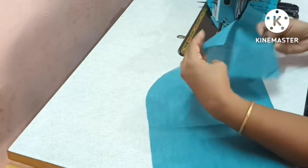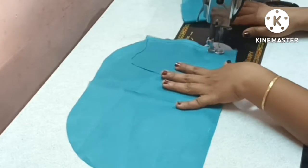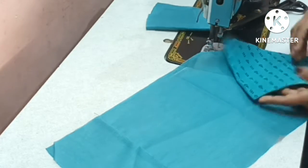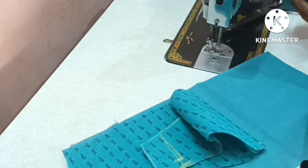Now, we will cut it straight. You will be able to cut it straight. If you open it, you will be able to cut it. We will cut the sleeve in the main fabric and attach one piece.